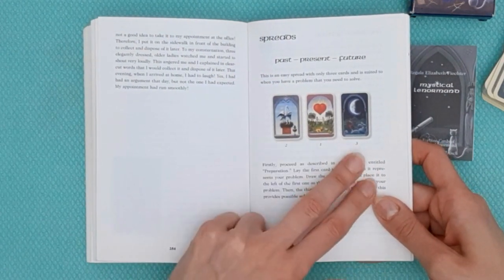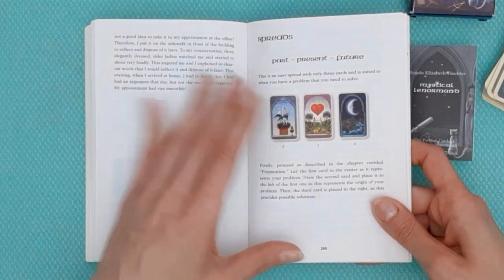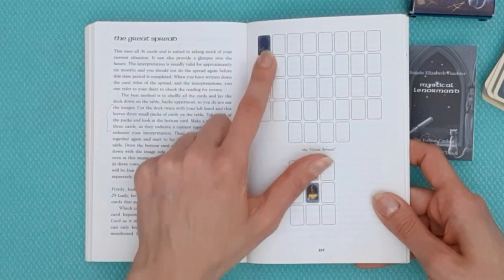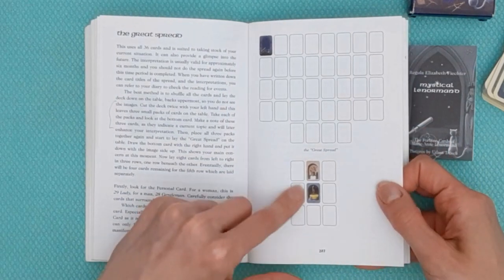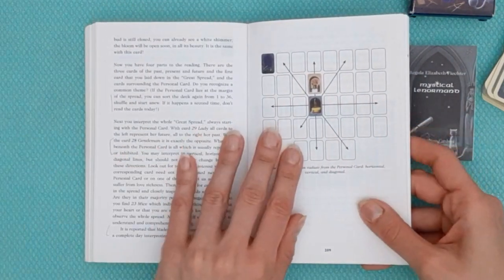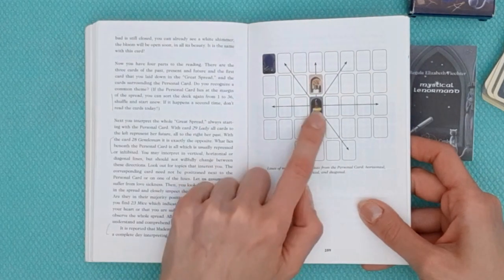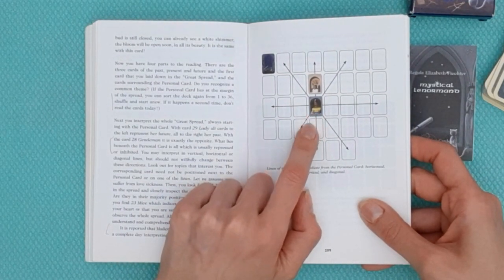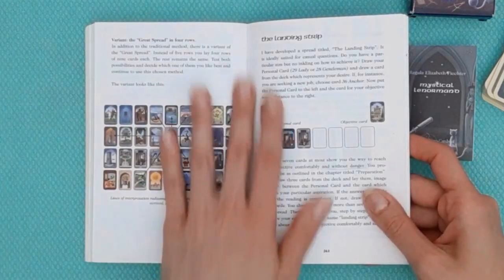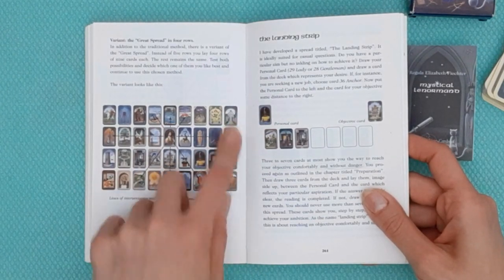She goes through a Past, Present, and Future layout — a single card for each time period, though I like to use three-by-three with Lenormand for more depth. This is the Grand Tableau, which she calls the Great Spread, and the Piquet Tableau. She also covers the portrait — focusing on the lines around the significator card, reading the column, row, and diagonals. And this is the Tableau of Nines: four rows of nine cards.